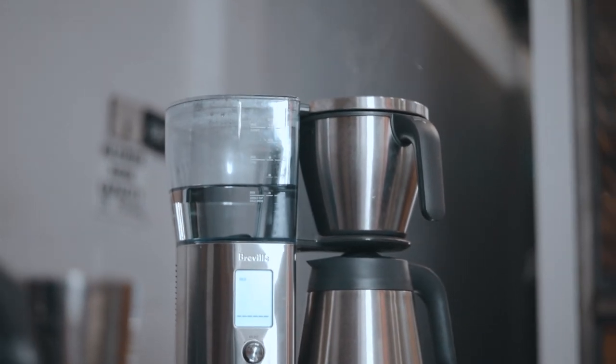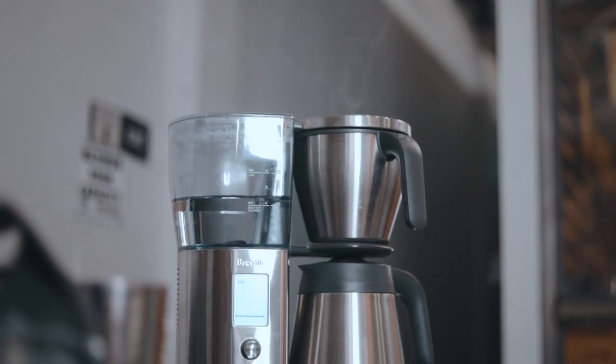Today we're going to be going over how to brew a better cup of coffee in your drip machine at home. If you like what you see today, go ahead and give us a like, maybe a subscribe, turn on those notifications, and look out for our next video.